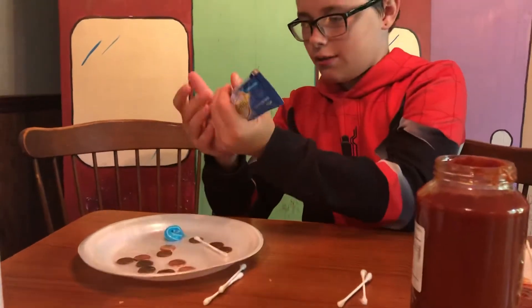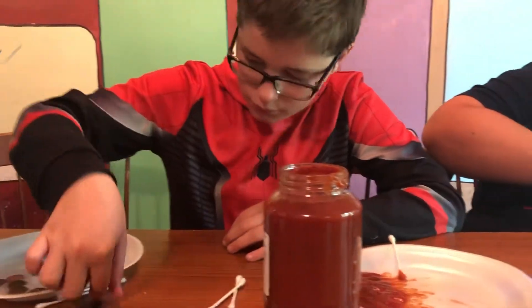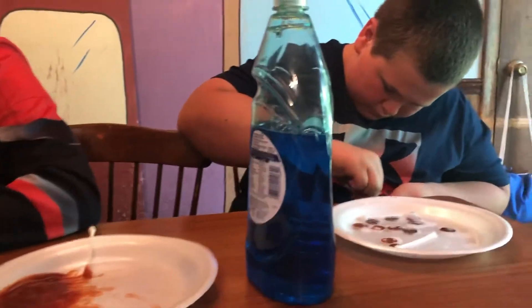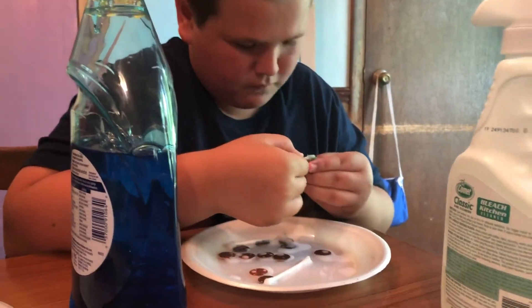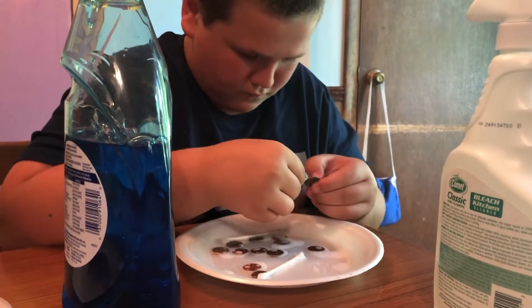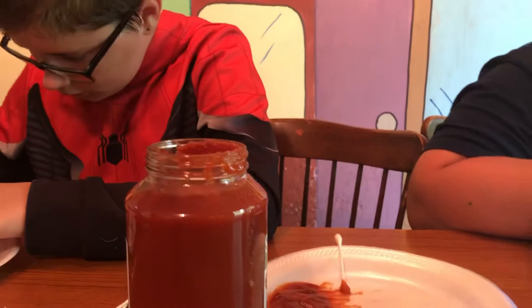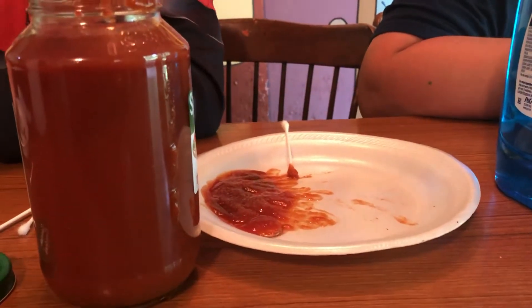We're on part two of our video — I wasn't meaning to do two parts, it's kind of an accident, I bumped the button. So Logan has added a little dish detergent to his bleach solution and he continues to scrub. Zachary is letting his pennies soak in the taco sauce.